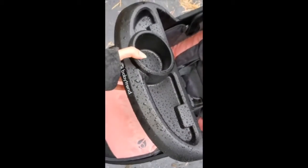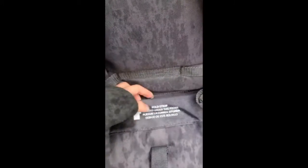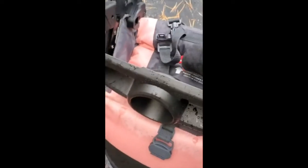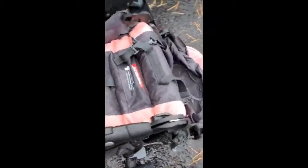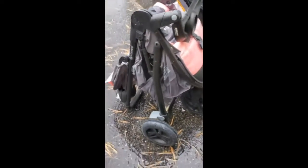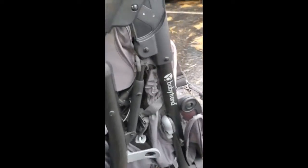It has a button on each side of the snack tray — you push them in at the same time to make the snack tray collapse. Folding it closes pretty easy. There's a strap hidden in the seat, so you just pull and it collapses. I was able to do it with one hand while holding the phone.